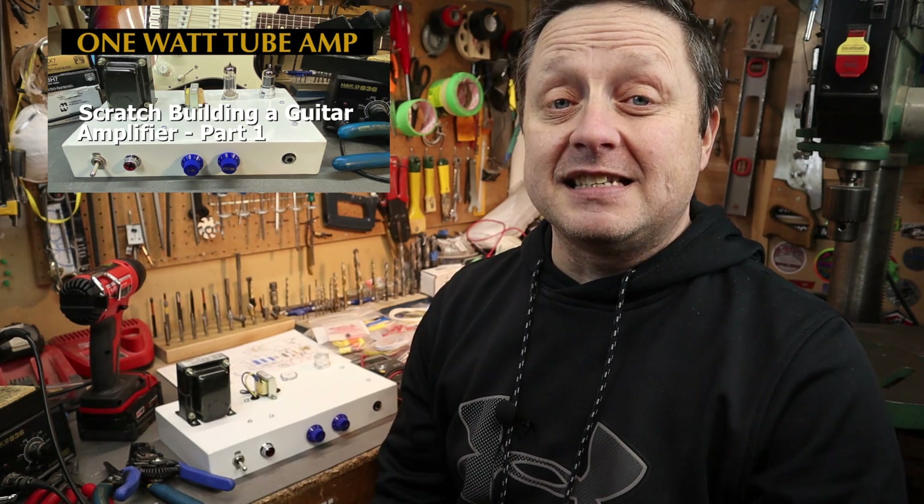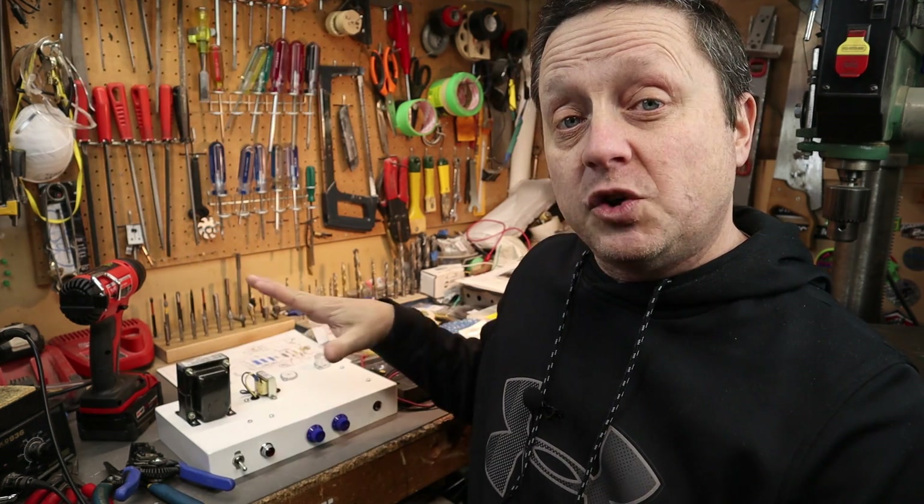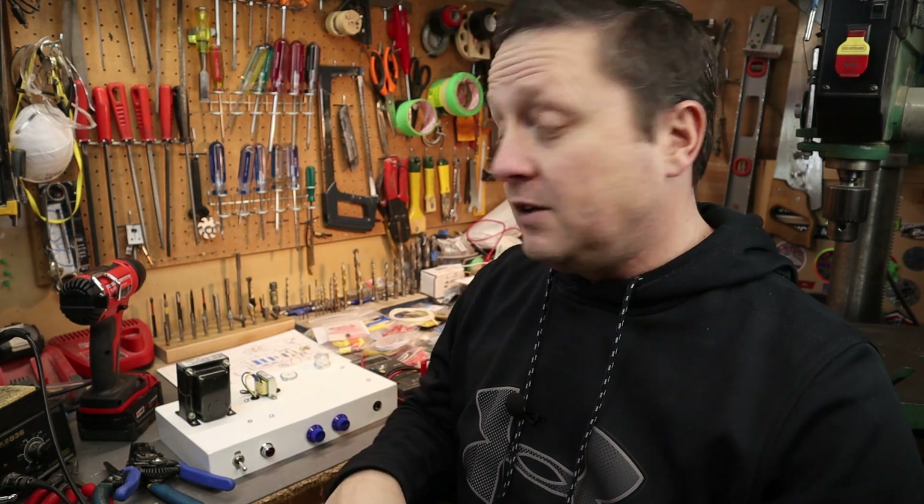Hi, it's Mike. Welcome to my shop. I hope you're having a great day. This video is part two of my one watt amplifier build. If you haven't done so already, please have a look at part one. It discussed the whole amplifier at a high level. We talked about the components, I show you how to build the chassis, the eyelet board, and the overall schematic and what we plan to do here.